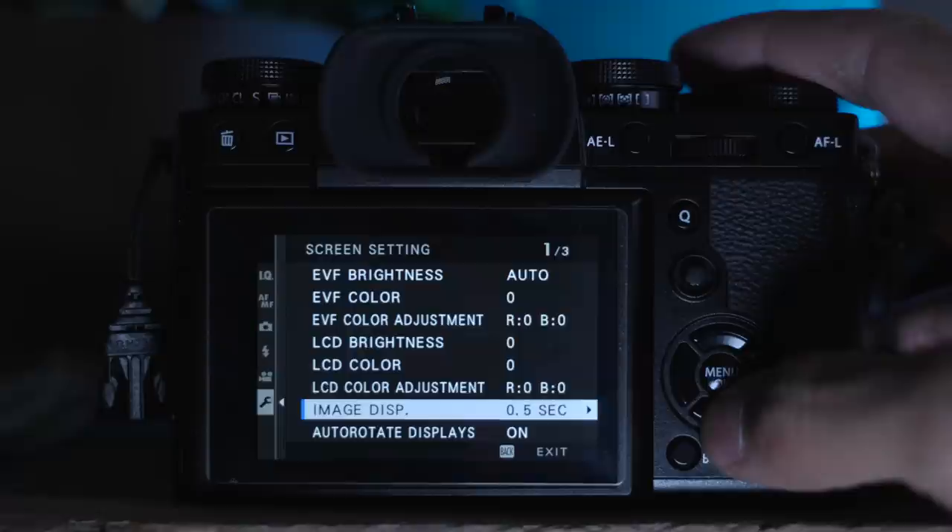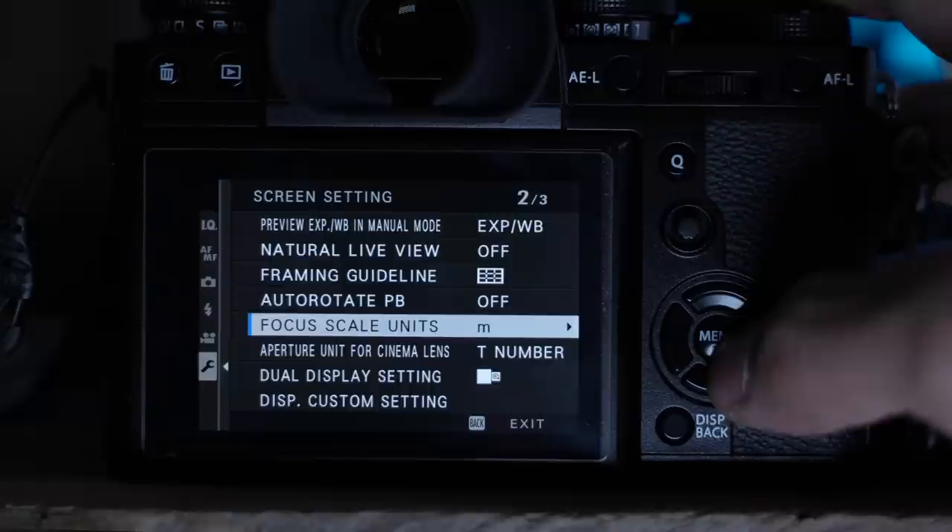Auto rotate display is a fun one. All your information — shutter, aperture — is at the bottom when you're horizontal. If you flip the camera vertical, it'll put the information at the bottom again so you don't have to look at it on the side in the EVF. I like to turn that one on.